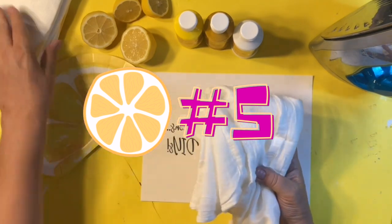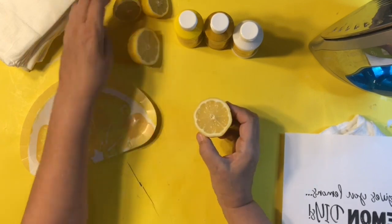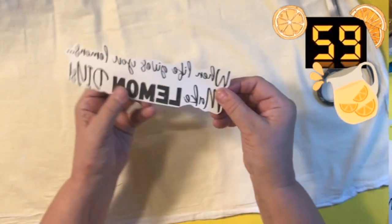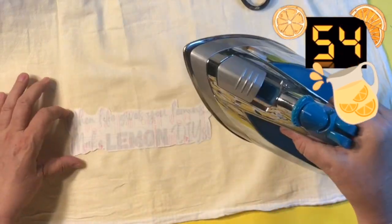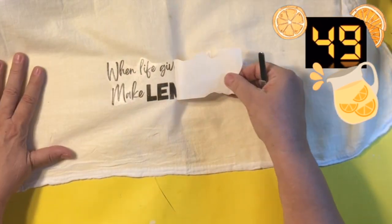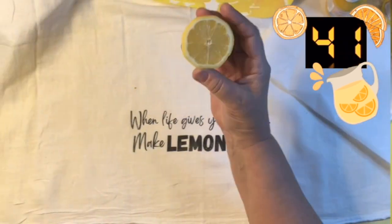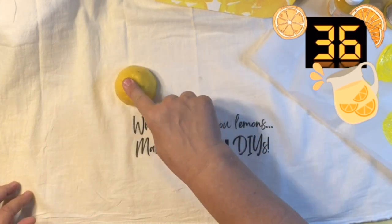For number five, I am using some more transfer paper - I used that in part one of my lemons. I've got some cut lemons, some Dollar Tree acrylic paint, an iron, and one of those new towels that I picked up at Walmart. I made this on my computer and printed it out with the paper - 'When life gives you lemons, make lemon DIYs.' And I have totally been doing that. I think I'm obsessed with lemons - I think they're so pretty and delightful and everything.